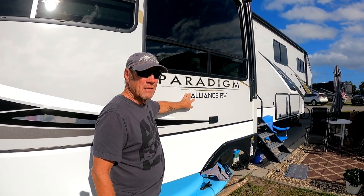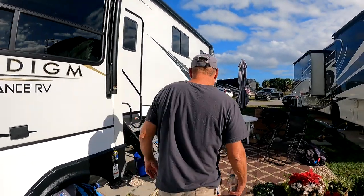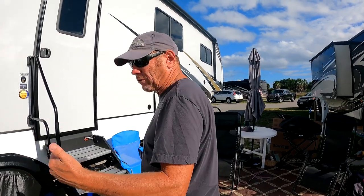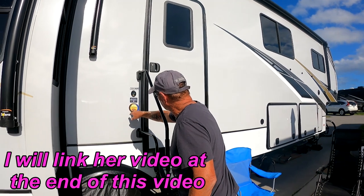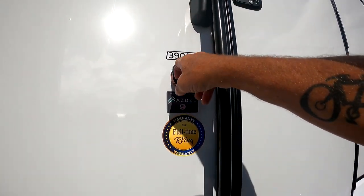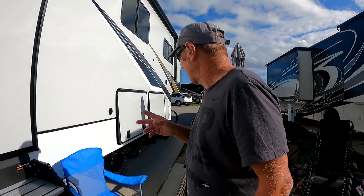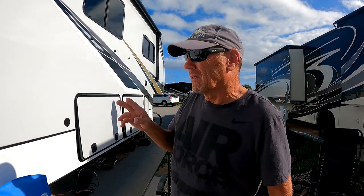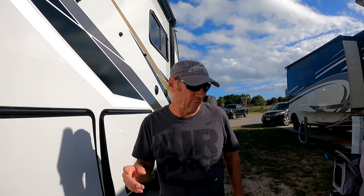This is the Alliance RV 390 MP — multi-purpose room. Jan did a video earlier on the inside, but I'm going to do one outside here. We've got a warranty for a full-time RV. It's the 390 MP. It has two gray tanks and one black tank — about 55 or 53 gallons per gray tank, so about 106 to 110 gallons of gray tank total.